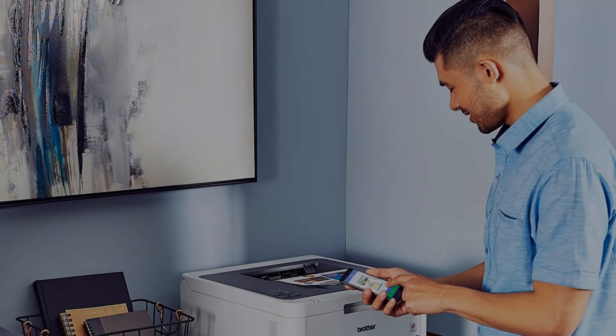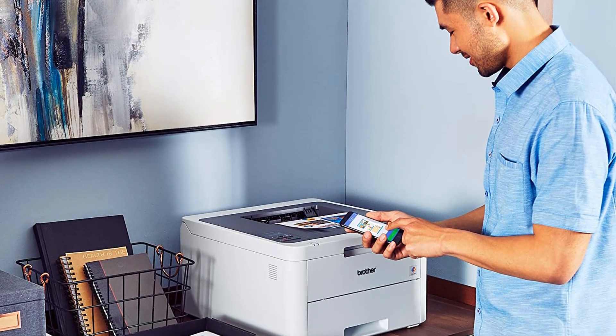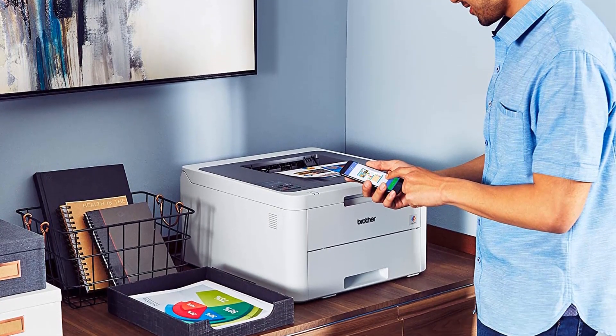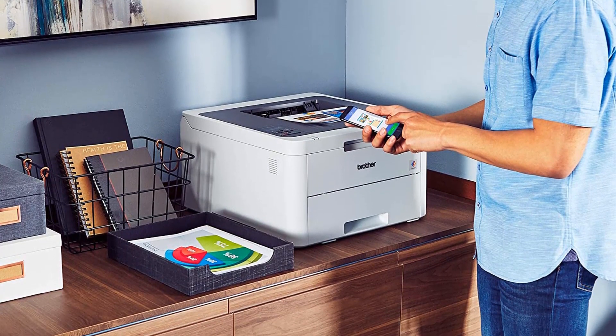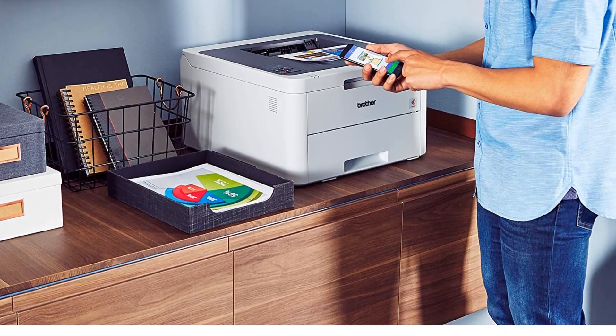Enjoy high-quality, sharp text and vivid images on all your documents. Quick print speeds of up to 19 pages per minute and sturdy, robust construction ensures your printer works as hard as you do, while the compact design is ideal for smaller spaces.